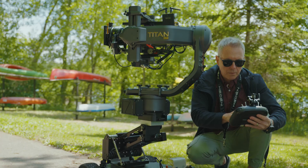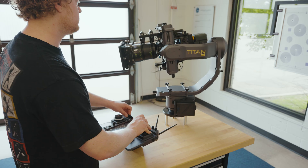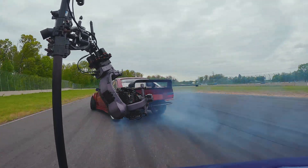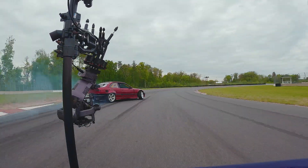At Motocrane, we're dedicated to arming the most demanding camera movement specialists with the most powerful tools available. And now with LT, you can confidently push harder than ever before with the system built to perform at the limit.